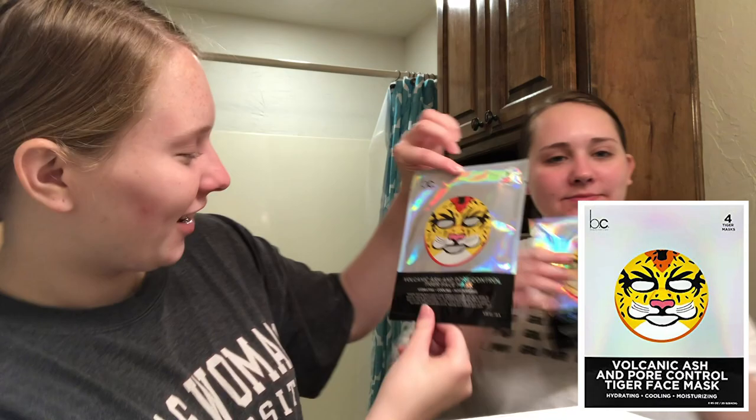Today we'll be trying the volcanic ash and pore control tiger face mask. It's hydrating, cooling, and moisturizing. It's by Beauty Concepts, not tested on animals, and is for adult use only.